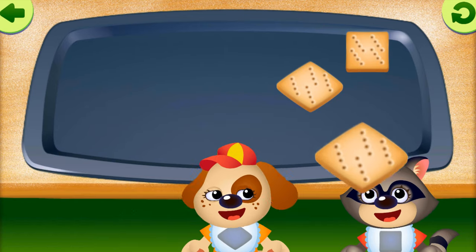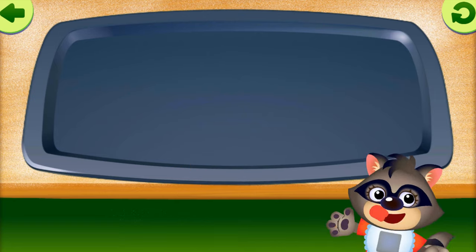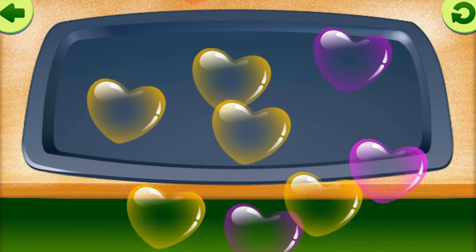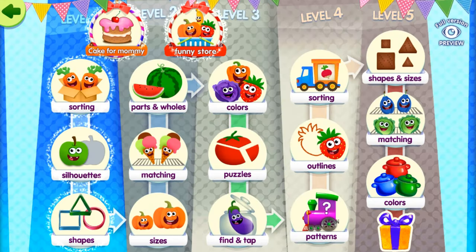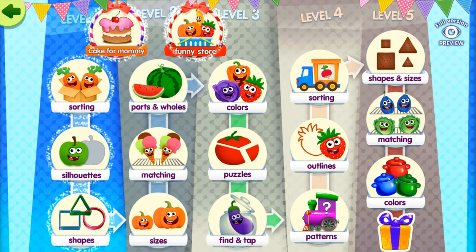Diamond. Diamond. Diamond. Square. Diamond. Diamond. Diamond. Diamond. Square.